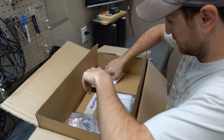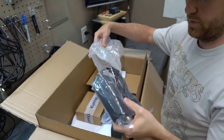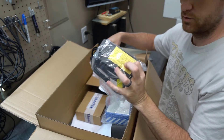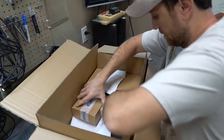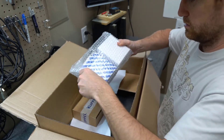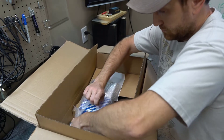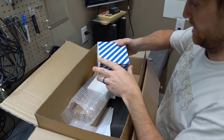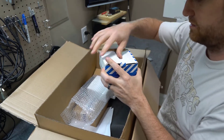This is the power supply to turn the Distortion Analyzer on. I'm not sure what this other item is.